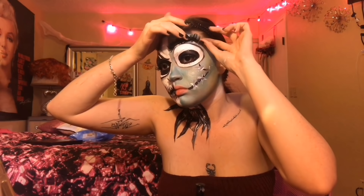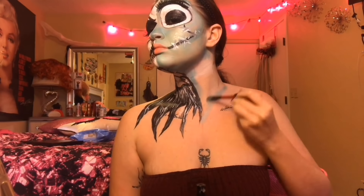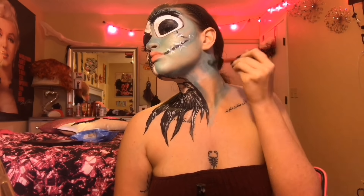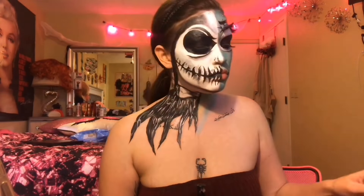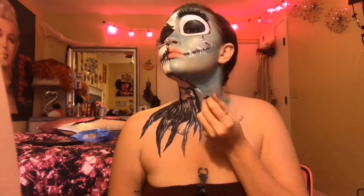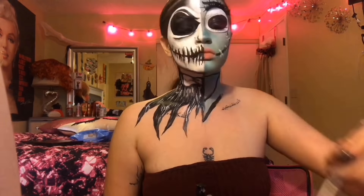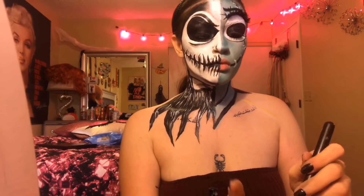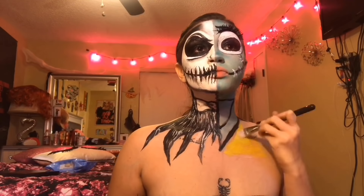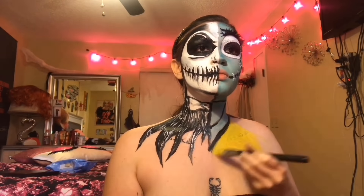Then I'm going to go over those lines with white cream paint and do little X's to look like stitches. I drew a little black dot in my eye because that's how it looks in the movie, but it looked off to me, so then I just drew a big black eye. Then I'm going to draw the crease and then I'm going to add some eyelashes, then I'm going to create an eyebrow with some black cream paint, and then I started making the eyeball bigger.